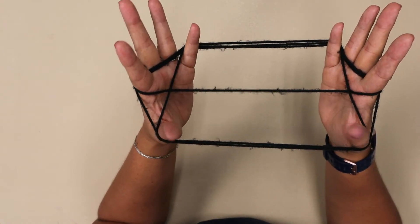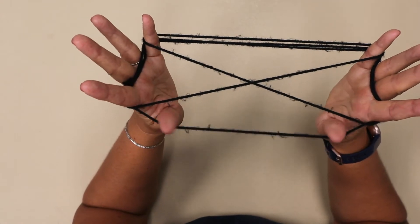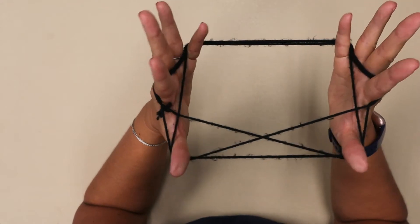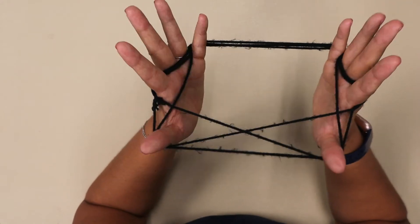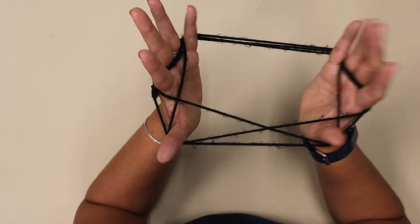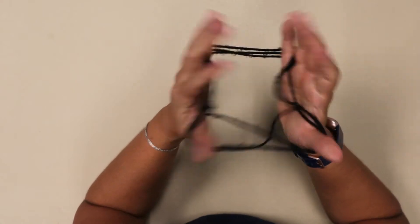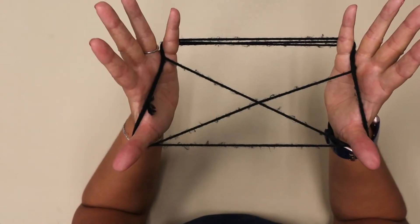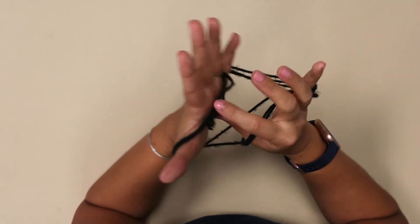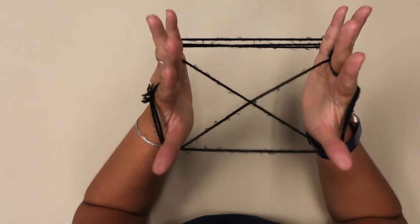You're going to drop your thumbs and go again under, over, pick up the third string. From here we're going to pull our pointer finger out — you can use your other hand to help you. Just slide the pointer finger out so that it looks like that. Tighten it back up again and then put it back over your pointer finger — we just needed to drop one of those strings there.